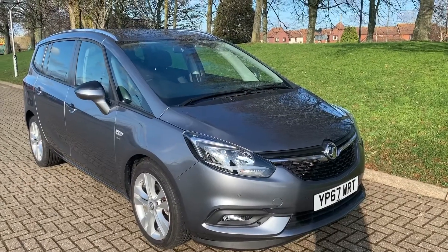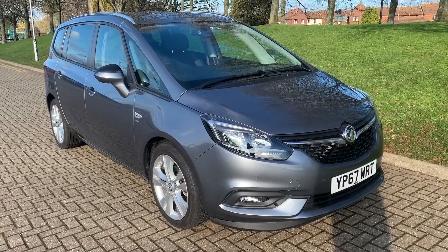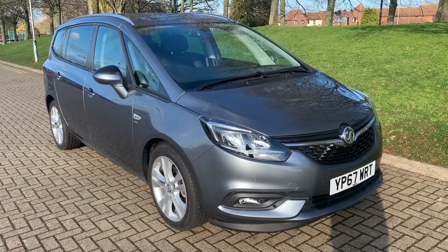Thank you for taking the time to watch this video. If you'd like to come and see the car in person and have a test drive, please feel free to call any of our MJA sites — we'd love to hear from you soon.